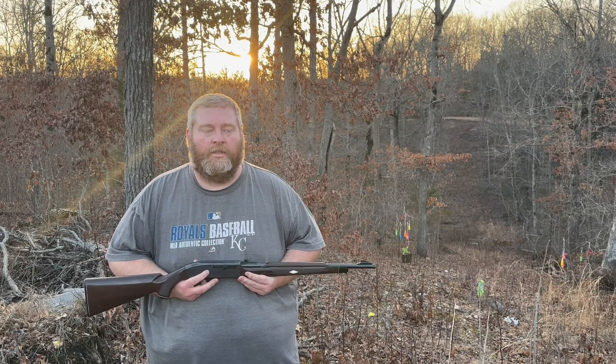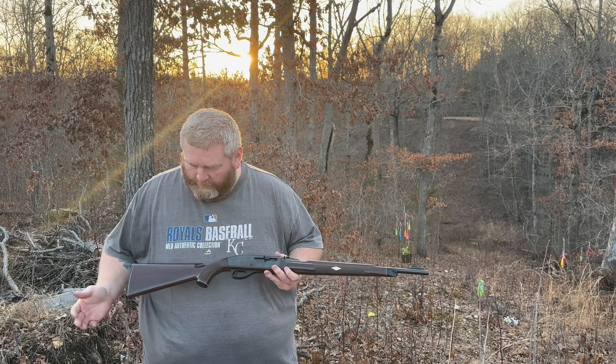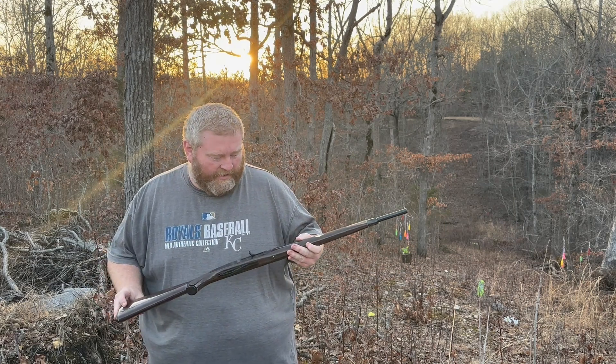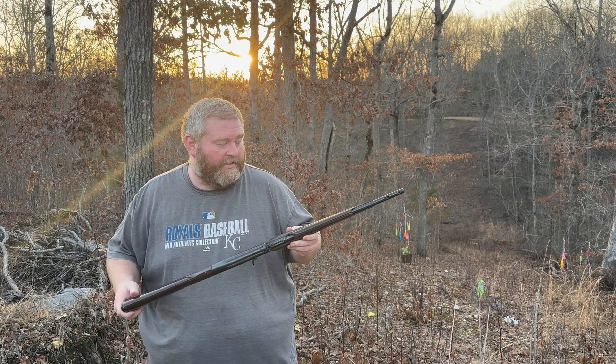Hey everyone, back on the range. This time I've got a Remington Nylon 66. It's a very iconic gun, very nostalgic. Tons of people had these.